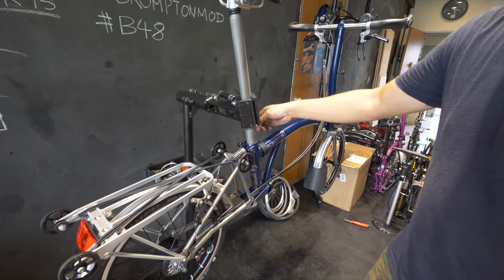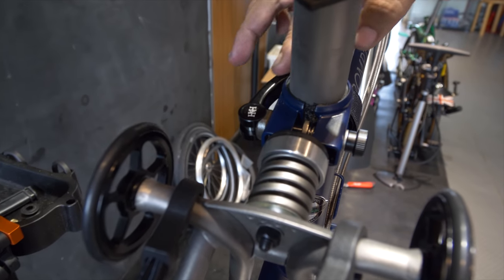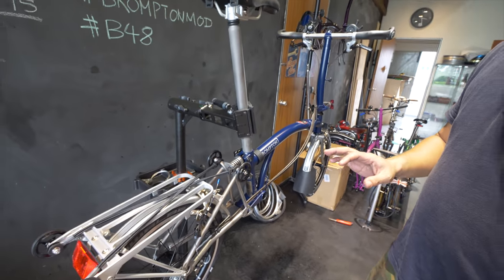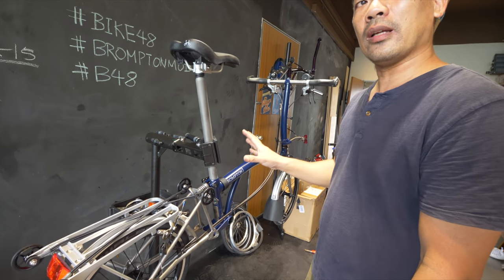We have the H&H seat clamp lever — in my view, this H&H seat clamp lever is like the best in this class. It's very smooth and it clamps very well. There are a lot of other brands out there, but out of the lot, this is the one I like the most.